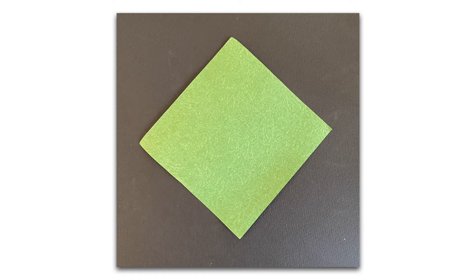First, we need the seaweed. You can see that the seaweed is square. Normally, kimbap seaweed is larger than our seaweed today.